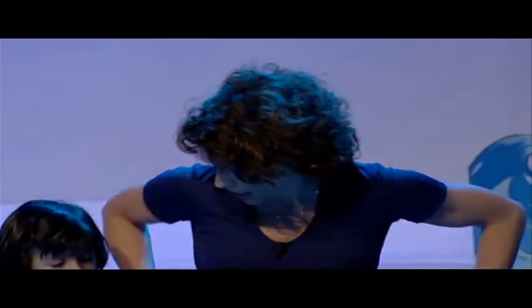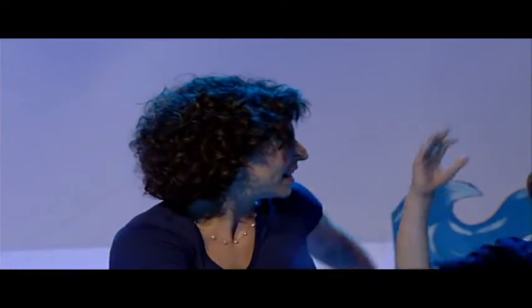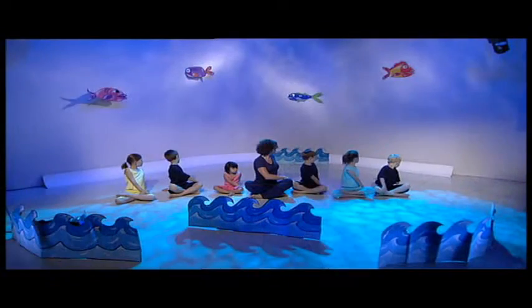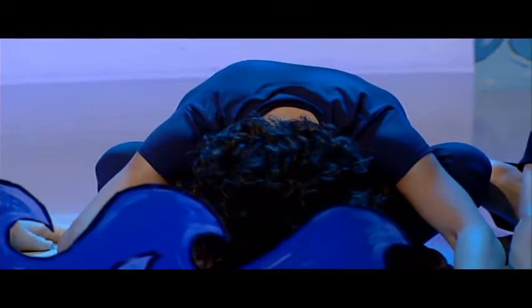Sitting with our legs crossed again, we're going to change so that the other foot is on top so we work our hips properly. Sitting up tall, hand onto your leg, breathe in. Sweep that arm around behind you and look over your shoulder. Beautiful. Are you doing it as well as us? And breathe in. And breathe out and come around the other way. Sitting up tall. Breathe in. And breathe out. Breathe in and stretch up. Smile. Breathe out and fold forwards. Breathe in. And come up.